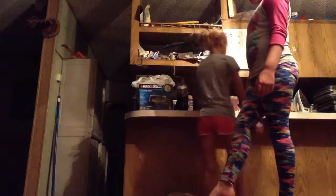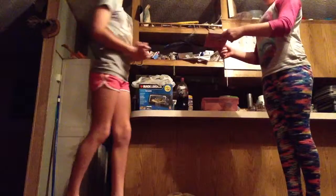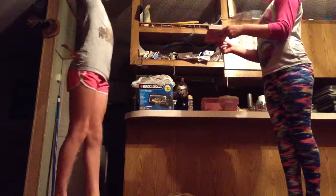Everyone find a partner! Okay, now we are going to be doing leg kicks. The partner is going to need to hold up a book or something like that. And I am going to be after doing kicks. Hi, everyone! 20 kicks each leg.